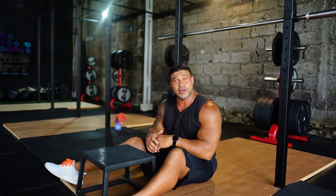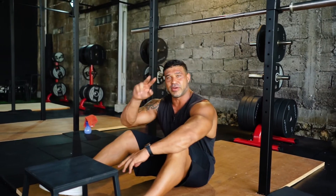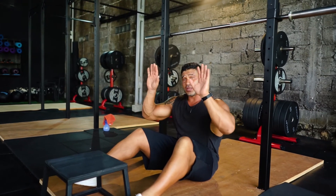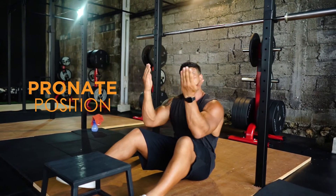The second variation of this chin up is we're going to change our hand grip. The first one was the pronated position; the second one is going to be the supinated position.